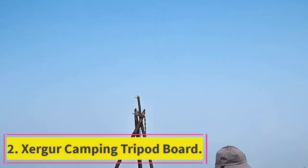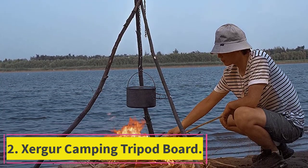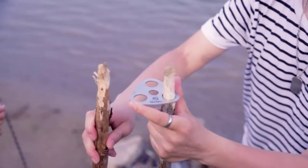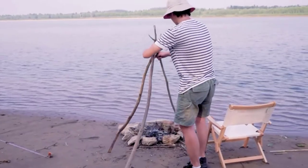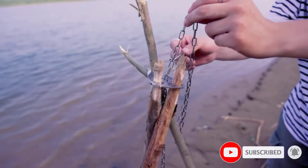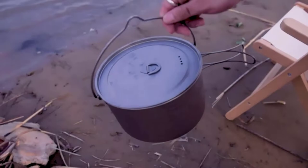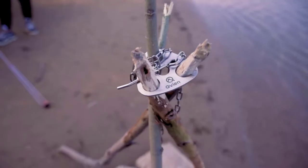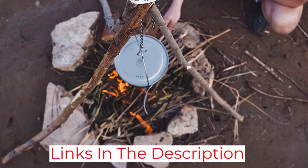At number 2: the Zerger Camping Tripod Board. It might take a bit more work to set up than some of the other tripods on this list, but the Zerger Tripod Board is well worth it for anyone with the DIY spirit and backpacking enthusiasts looking for the convenience of open-fire cooking without the added weight of a full-on tripod. You fit sticks into the holes of this tripod board and angle them so that they lock into position. The metal used in its construction is high-hardness stainless steel that can withstand lots of heat, and the chain that comes with it is similarly built with high-quality durable material.